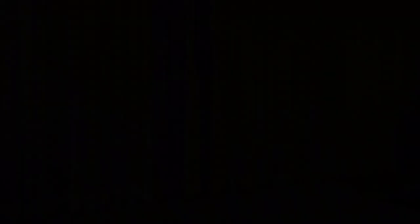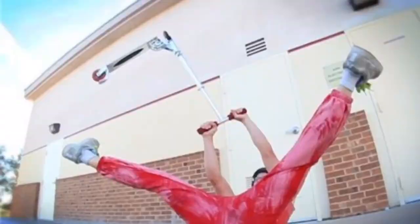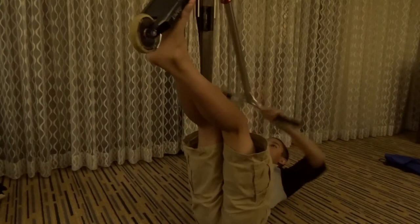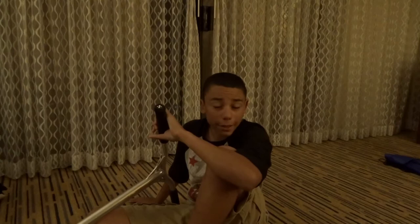Alright guys, so the next tip I have is just to go lay down. Lie on your back just like that. You can put your scooter up in the air, you can practice tail whips that way, and bars, and all this crazy stuff while you're laying on your back. I probably just made everybody in the hotel room mad because I just made a loud sound with my scooter. Haha.